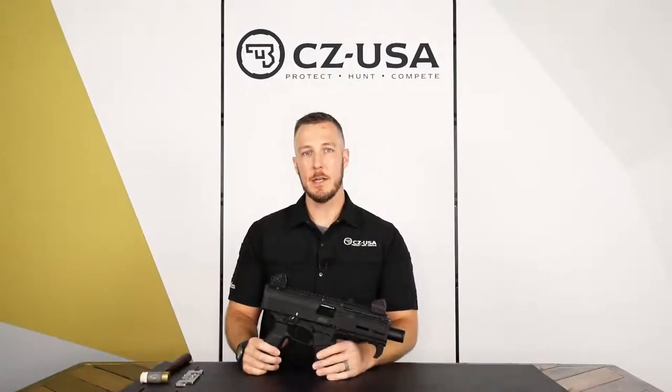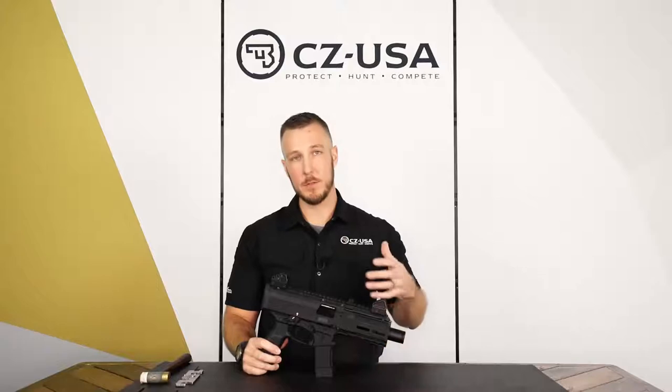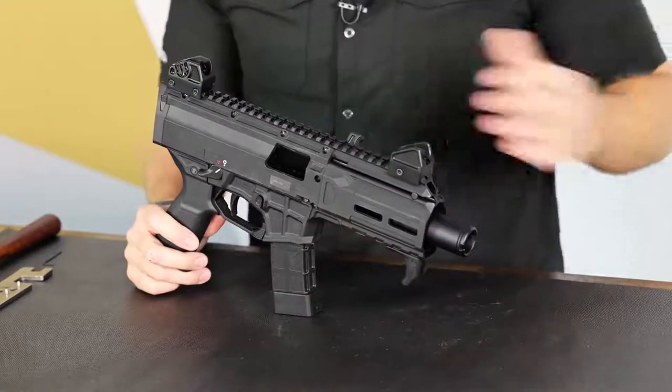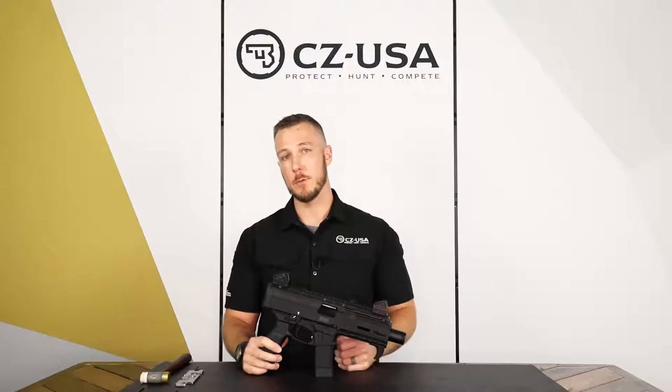Hey guys, it's Luke with CZUSA and today I'm going to show you how to remove a few parts from this new Scorpion 3 Plus. These are common parts that a lot of people like to either swap out with aftermarket parts from other companies. I'm going to show you how to properly do that and then how to reinstall them as well.